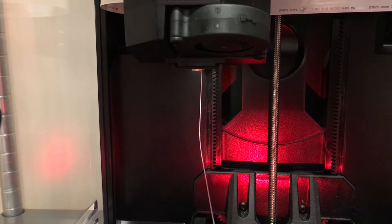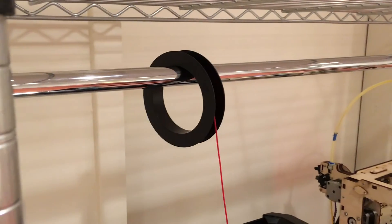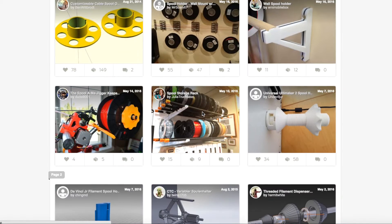As soon as the old filament switches to the new filament, end the loading process. One quick note on mounting: you will probably need an external filament holder, as NinjaFlex spools will not fit in the built-in holders. But don't worry, as there are plenty of designs out there for spool holders.